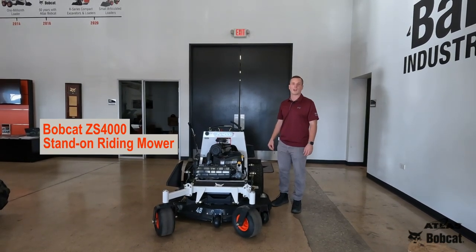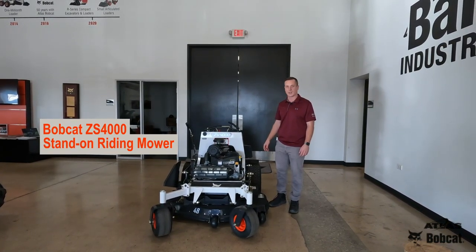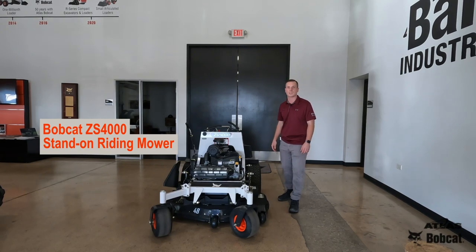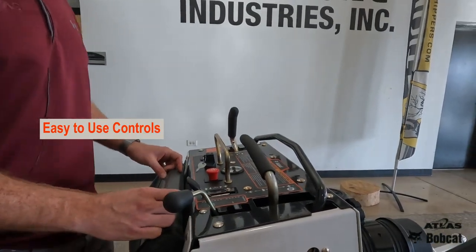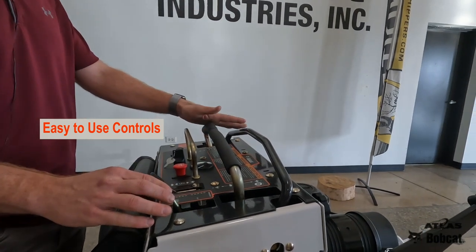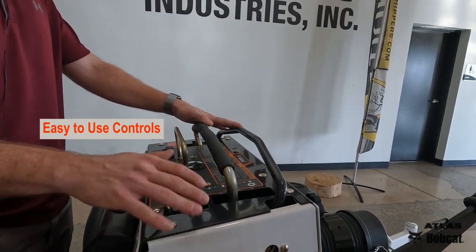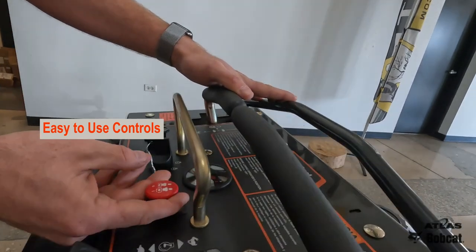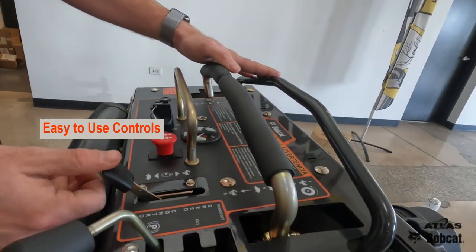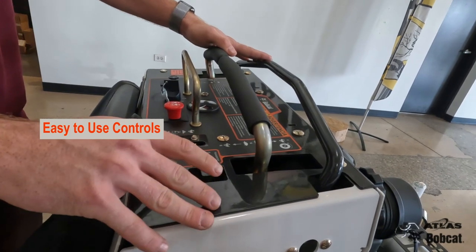Hello, my name is Sean at the Elk Grove Atlas Bobcat location. Here today to show you our new ZS4000 that we just got in. Bobcat re-engineered our new stand-on mowers with very easy to use operator controls. Everything is right here, easy to see — here's the choke, ignition switch, PTO lever, your throttle, and then also your transport parking brake and cut.